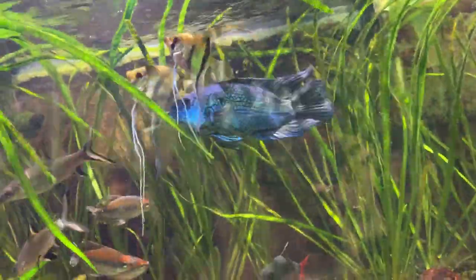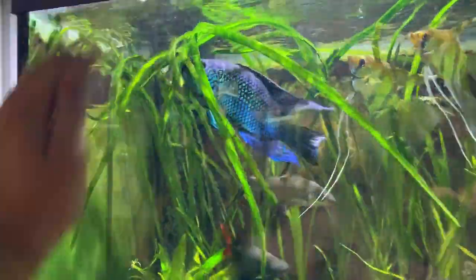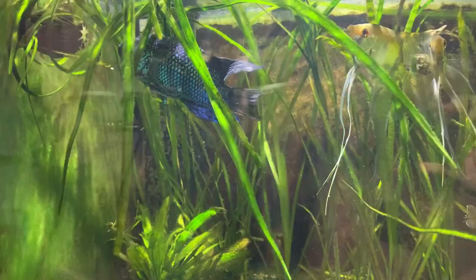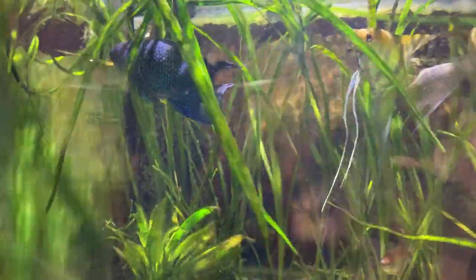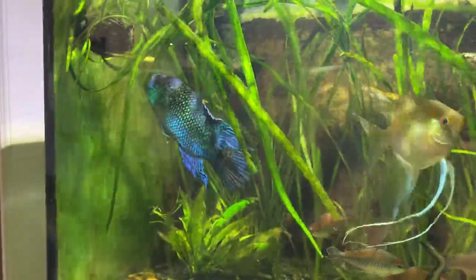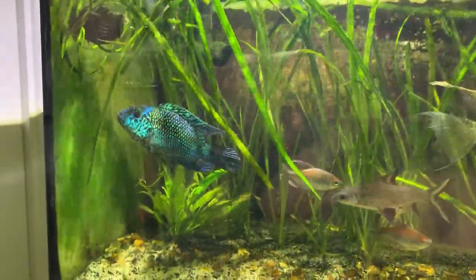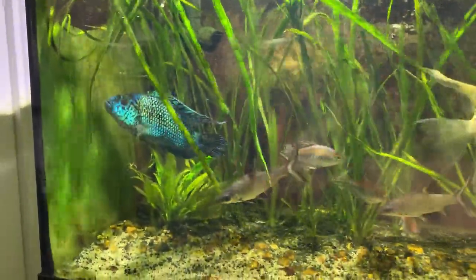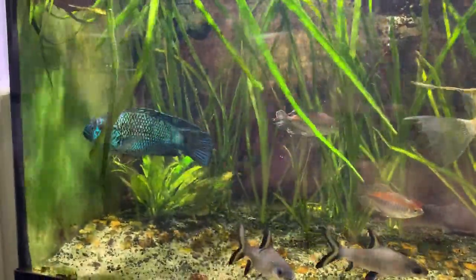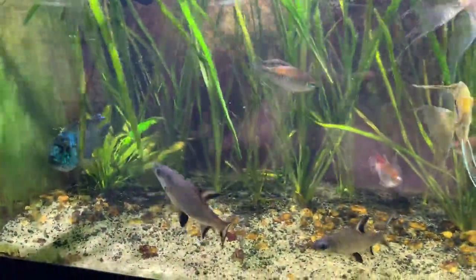There's the electric blue Jack Dempsey — he's about four years old and he's looking super good. I actually just picked up another one, a little baby one, I'm going to try to raise up. They're super cool and honestly my favorite fish, so why not? They're not that expensive either — like 20 bucks or whatever.